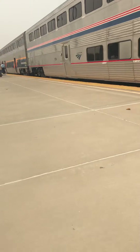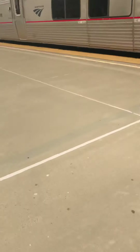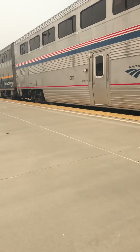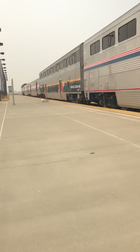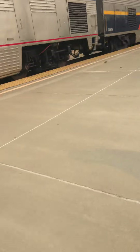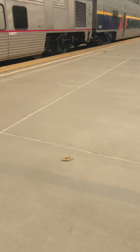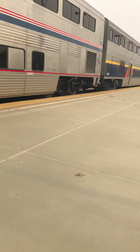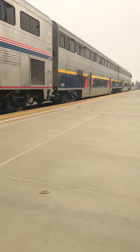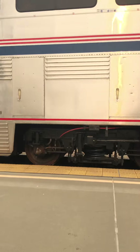This is the one-door Superliner coach class — original coach class. Bye-bye train! They must be leaving now. The train is accelerating pretty fast actually.